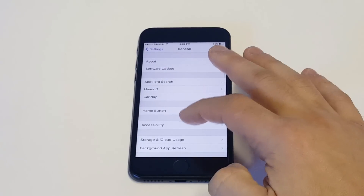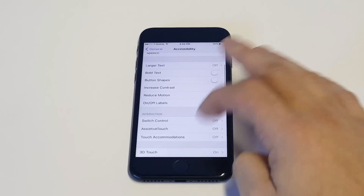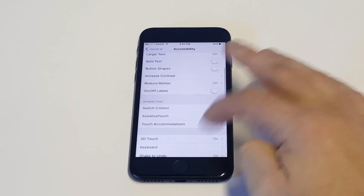Click on General, click on Accessibility, then you want to turn on Assistive Touch.